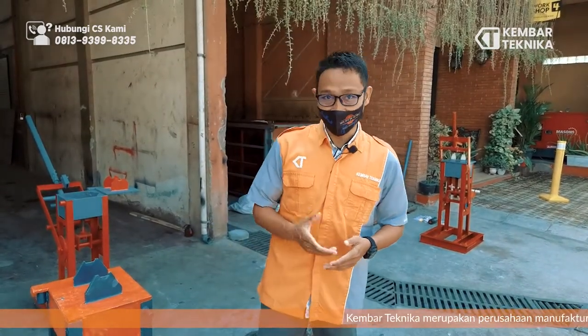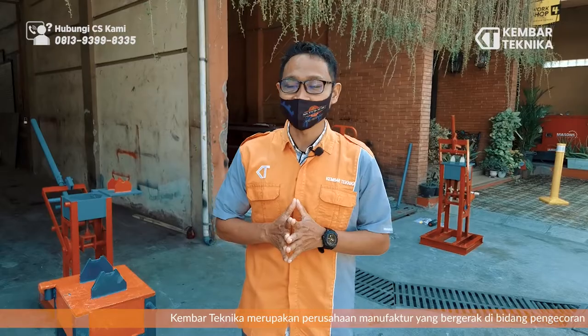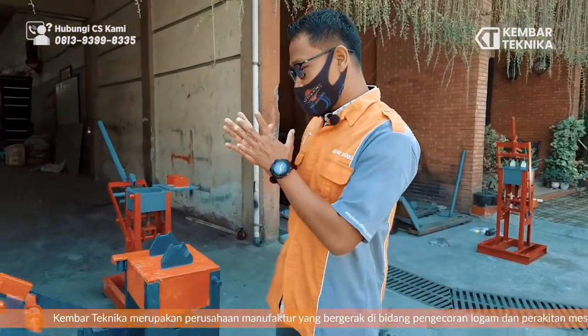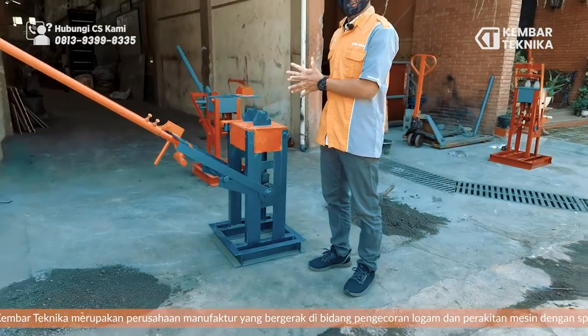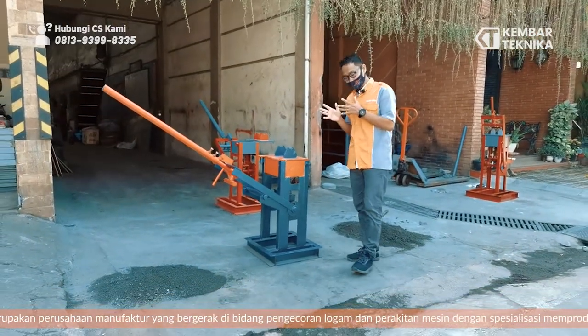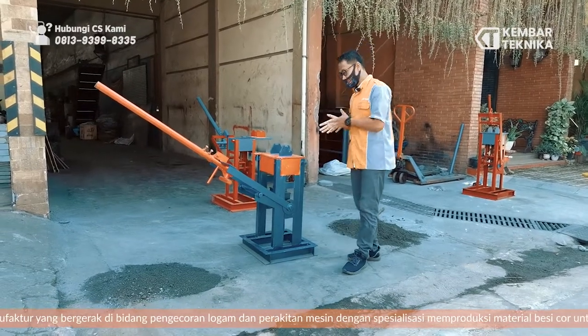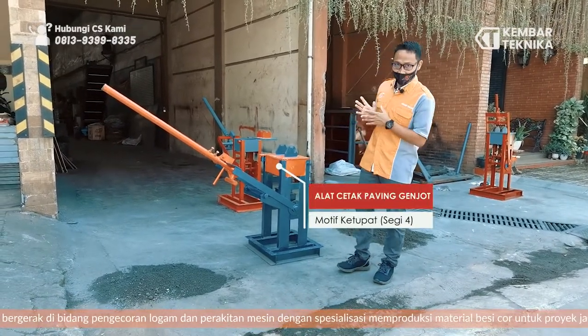Kami dari Kempar Teknika, kami adalah spesialis dalam pembuatan mesin dan alat cetak. Kami akan memperkenalkan salah satu produk kami yang disebut Puffing Genjot, dengan motif Ketupat. Apakah mesin ini sudah layak kita kirim ke pelanggan? Langsung saja kita praktekkan bagaimana cara pengujiannya.